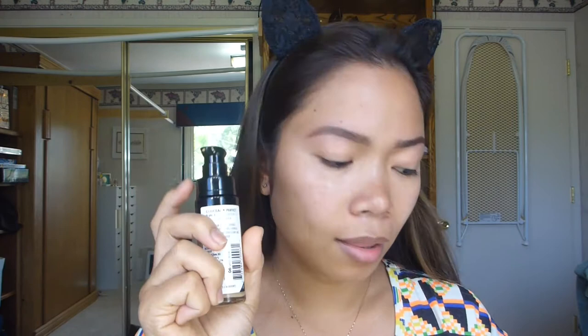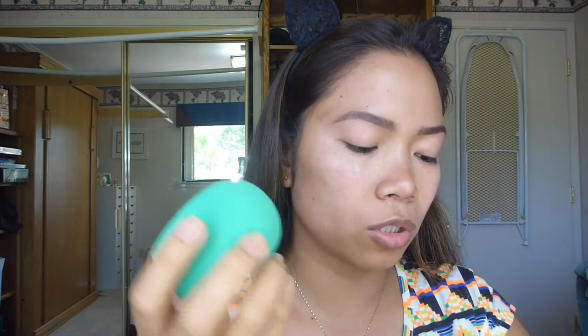I'll be using shade 06 because it has more of a yellow tone than the other one. What I really like about this foundation is it has a pump, so it is easy to dispense the product without getting messy. I just use one pump and I'll be using my Dumb Beauty Sponge by EcoTools.